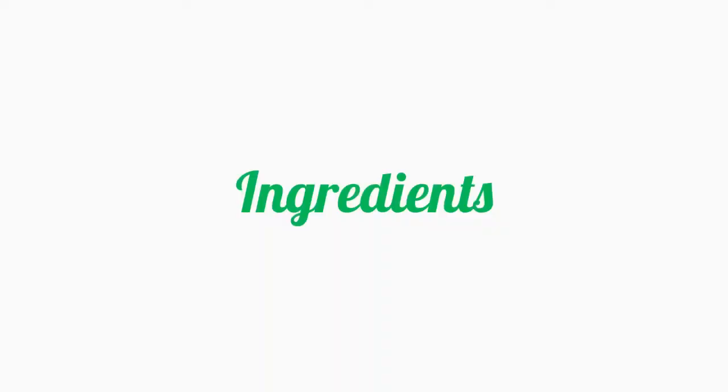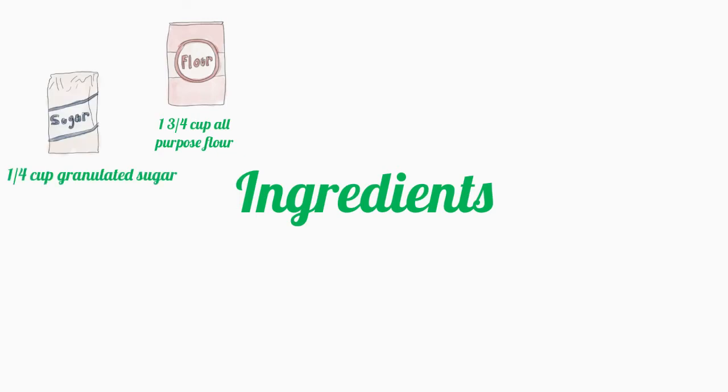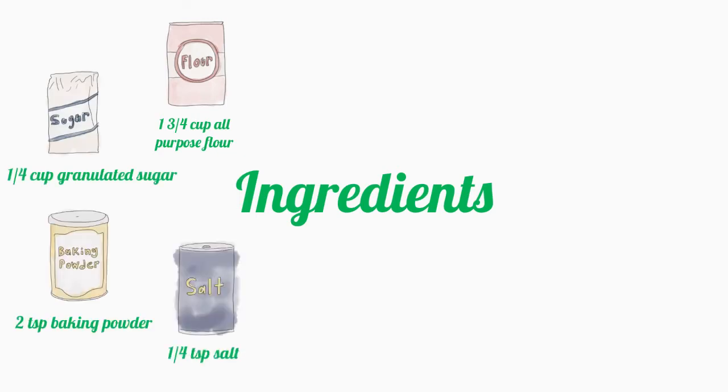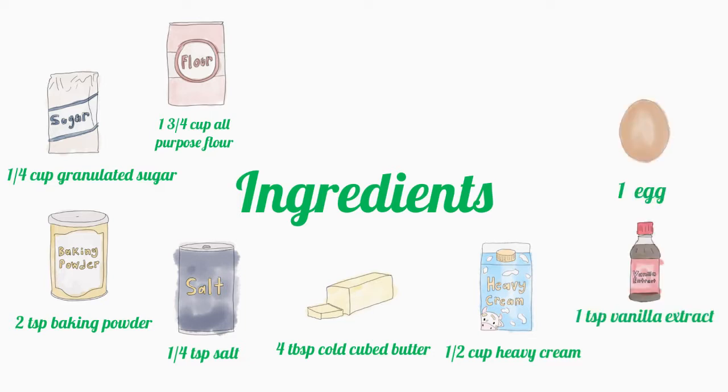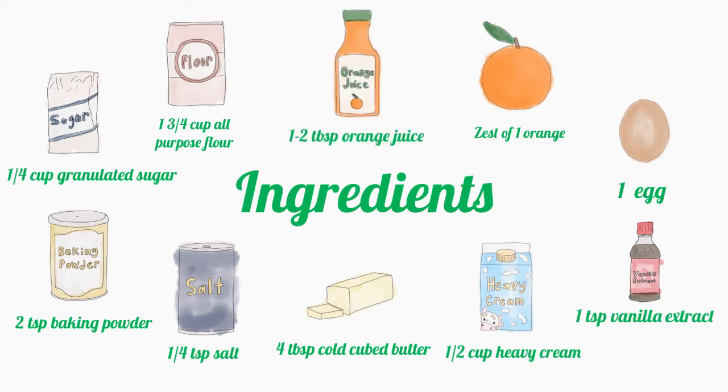To make orange scones, you need 1 and 3/4 cup all-purpose flour, 1/4 cup granulated sugar, 2 teaspoons baking powder, 1/4 teaspoon salt, 4 tablespoons cold cubed butter, 1/2 cup heavy cream, 1 teaspoon vanilla extract, 1 egg, zest of 1 orange, and 1 to 2 tablespoons of orange juice.